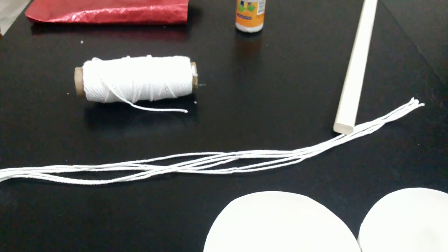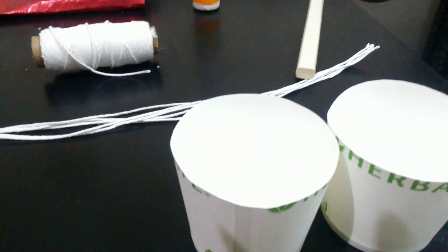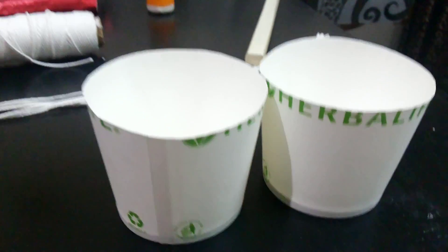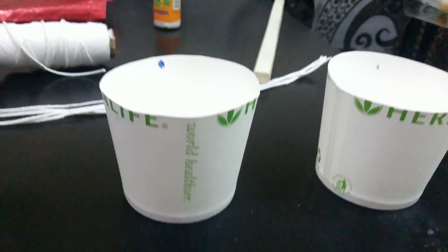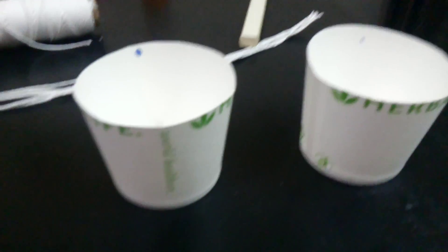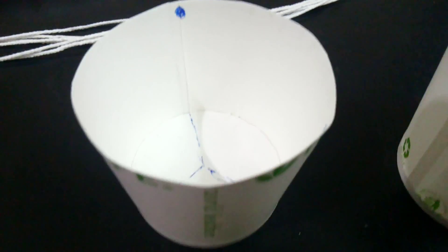Next, we will make three holes in each of the cups and tie the threads to them. Those three holes should be at equal distance — approximately at around 120 degrees apart. You can measure approximately and mark them first like this. I have marked the cups so you can see that.